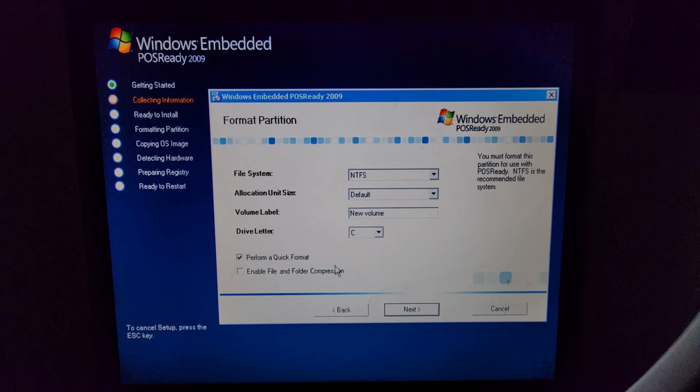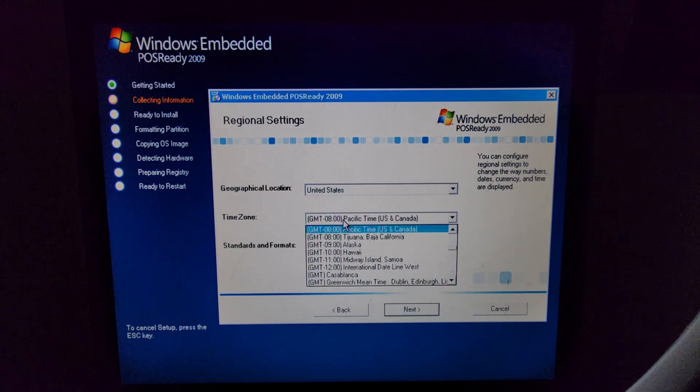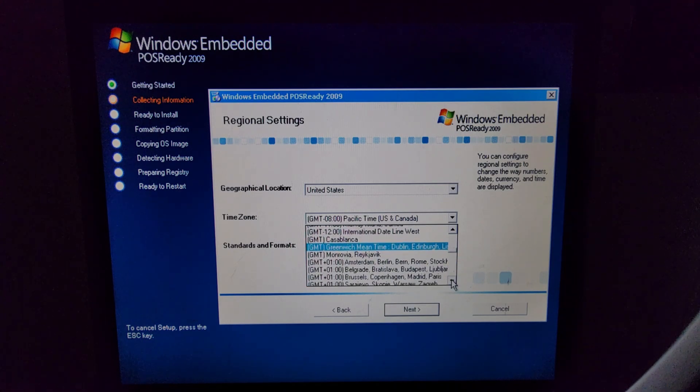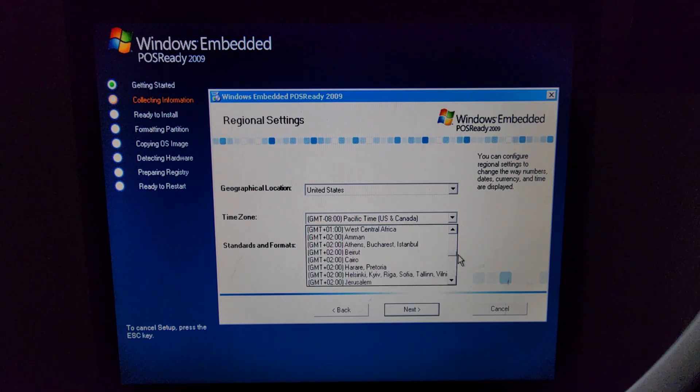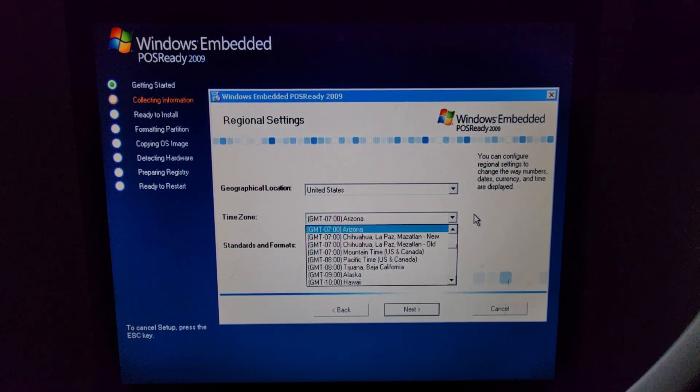I'm just going to perform a quick format — I'm sure it will be fine. Install files for complex scripts and right-to-left languages — I don't think I'll need these, I am in the US. I'm not in Pacific time, I am in Eastern time, which is down here a little bit. Go up, up, up, up — Eastern time.